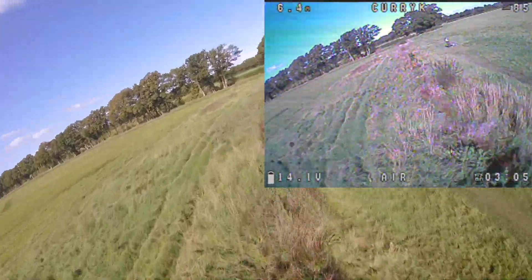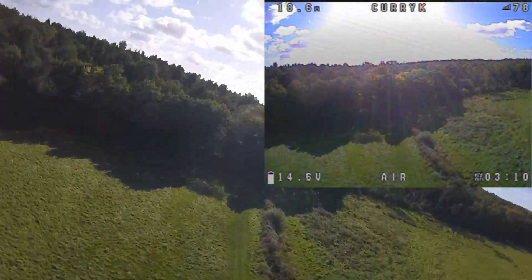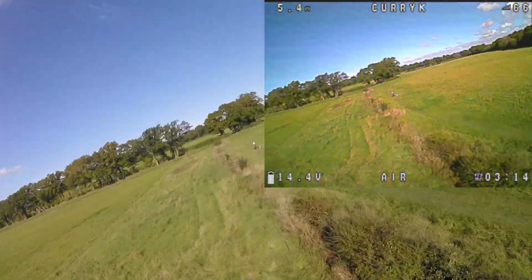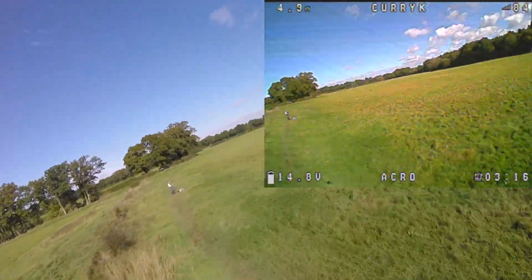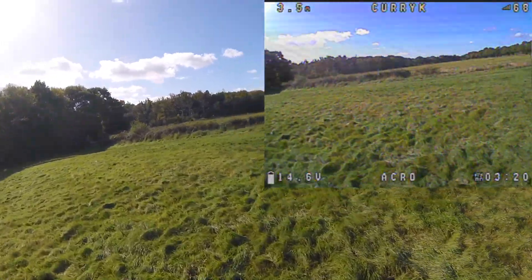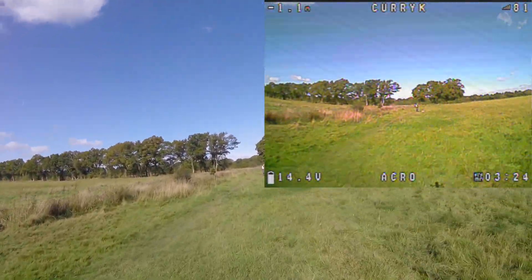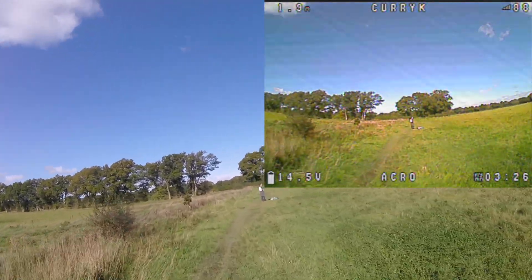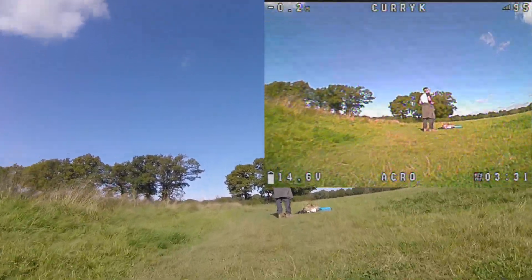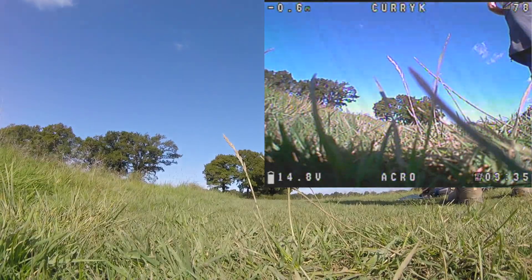The VTX works brilliantly. I absolutely love the Smart Audio thing — I don't really know how I'm going to cope not having it now. What sort of person actually goes and uses dip switches or presses buttons anymore? The price of this thing is crazy cheap as well, so check it out on the AKK website — I'll link below. Easy to install and practically effortless to get running. Catch you next time, bye for now!